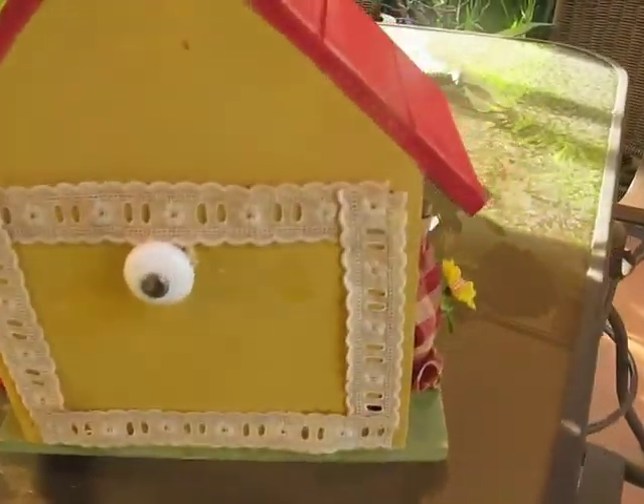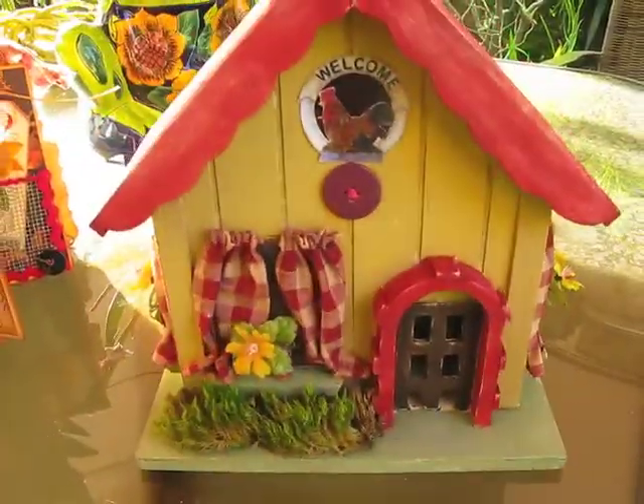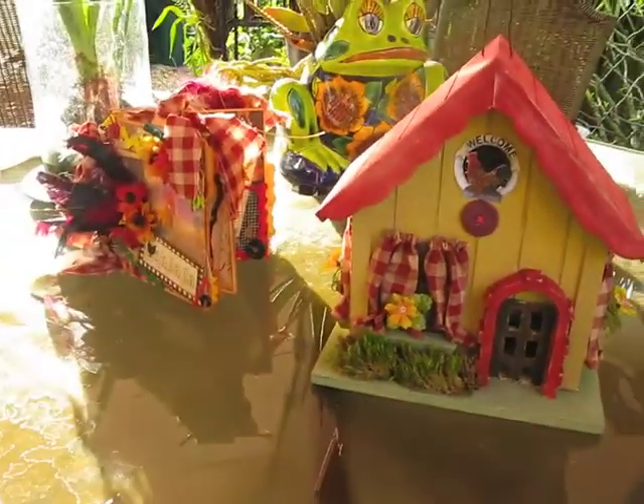So that's about it, ladies. Hope you enjoyed it and I hope I inspired you to make one of your own. Take care. Bye-bye.